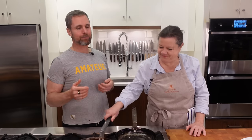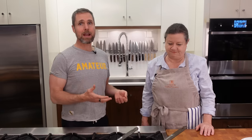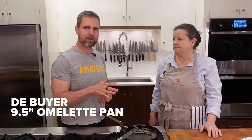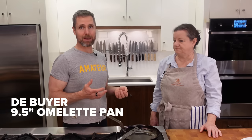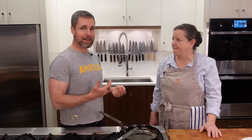Somebody find out: did Jacques Pépin only ever make omelets on a non-stick pan, or did he learn on a carbon steel? Mara taught me the elements of making an excellent omelet about ten years ago, showing me how to make a true French omelet, which is a little different from a North American style. We're going to use a dedicated carbon steel egg pan today, which should give us the best results — but it doesn't mean you have to use that.